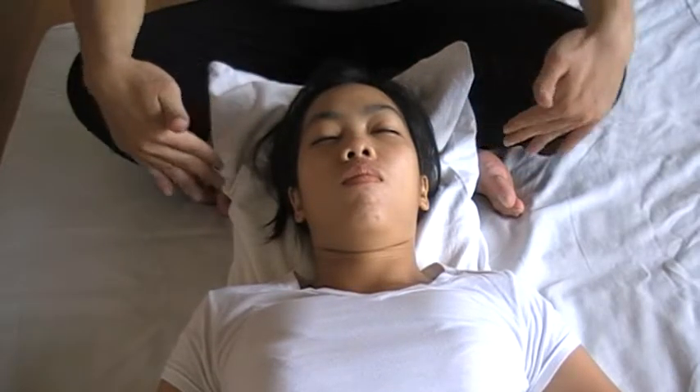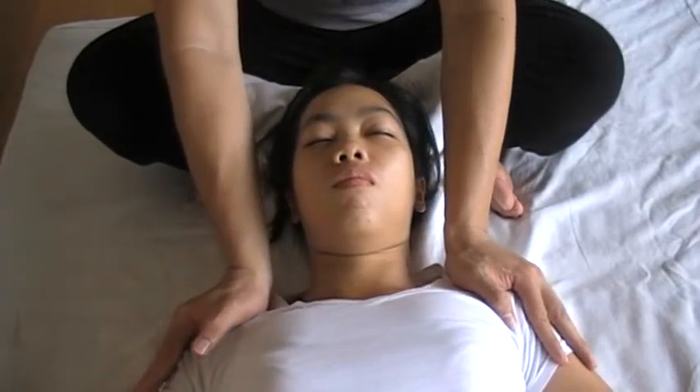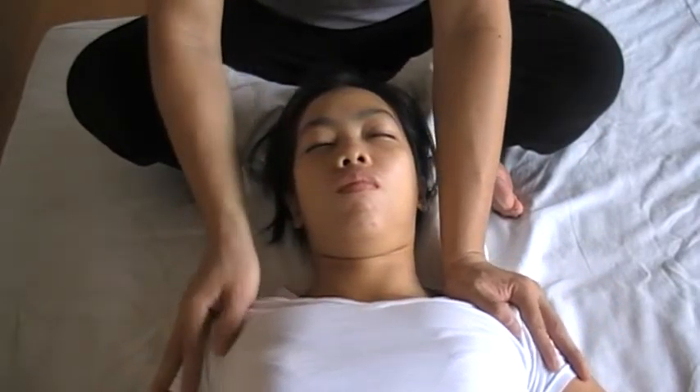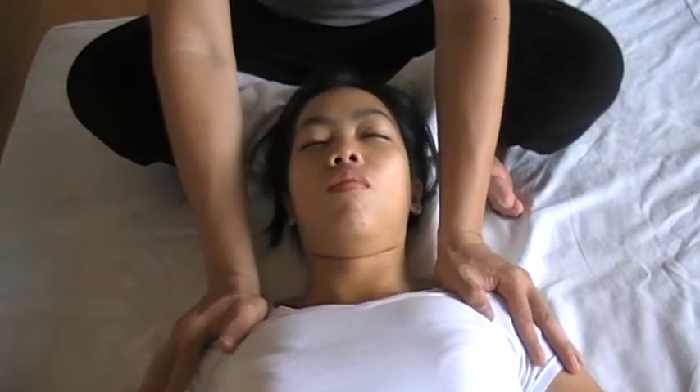Start the face massage, first sitting down, hold the other head, holding the shoulder, pressing side by side, rocking, one, two, and three.